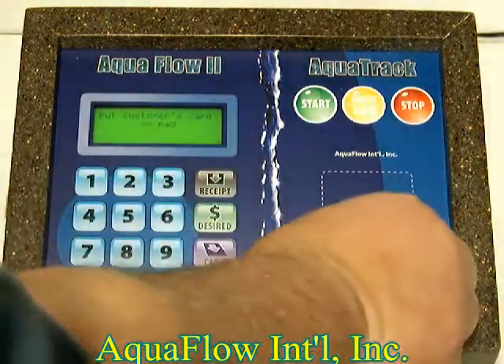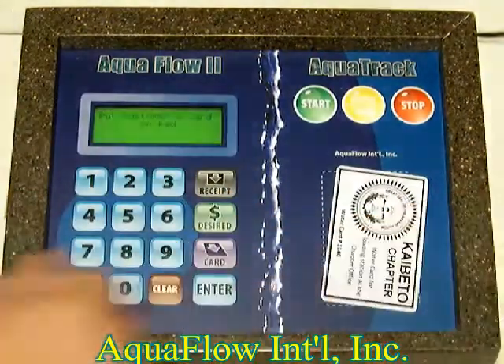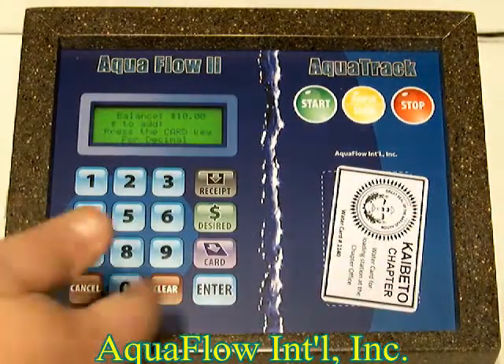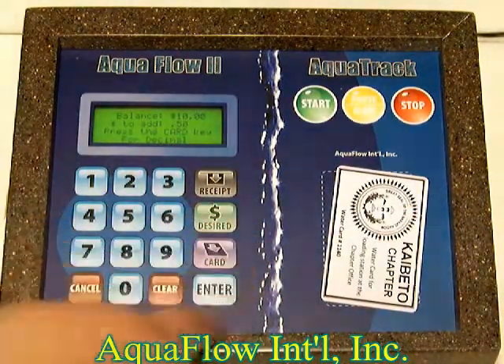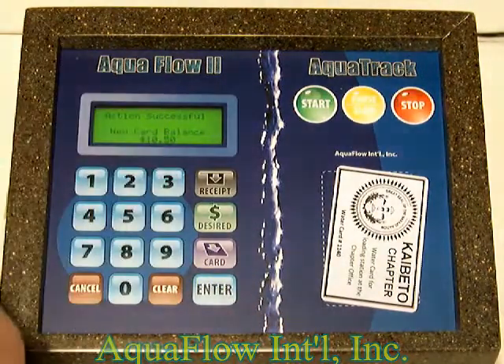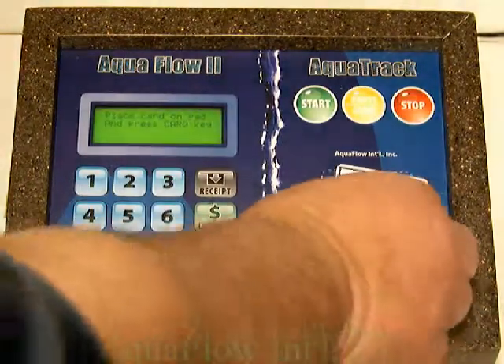Select add money to the card. It says place the customer's card back on the pad — it shows you the balance is $10. To add 50 cents, hit the card button, and that adds 50 cents. Hit enter, and the new balance is $10.50. Transaction complete.